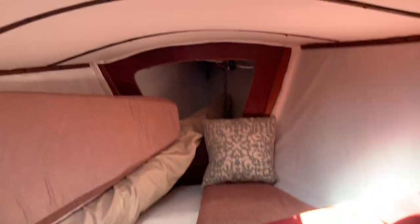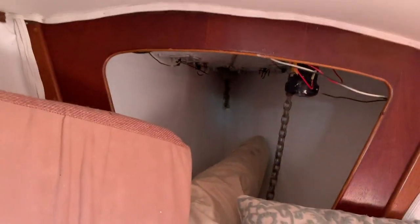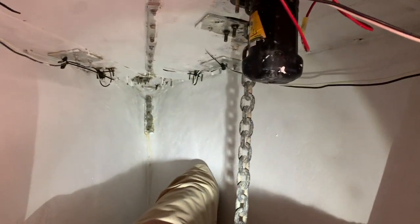Up here's the v-berth with some cabinets. You can see the anchor locker up there — you've got a hatch within a hatch right there. Up inside the chain locker you can see the windlass coming down and the backing plates of the cleats, and also the backing plate for the inner forestay track.